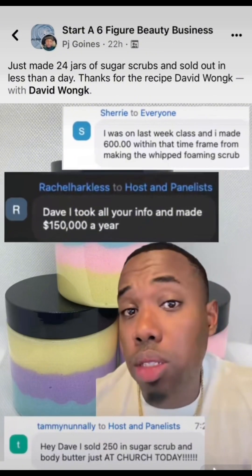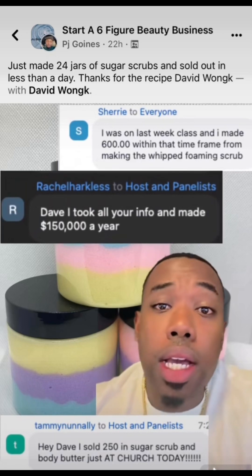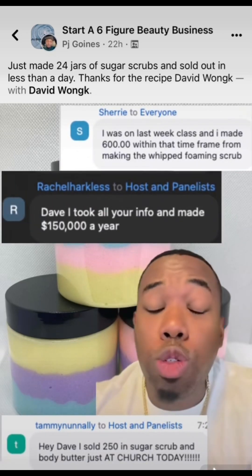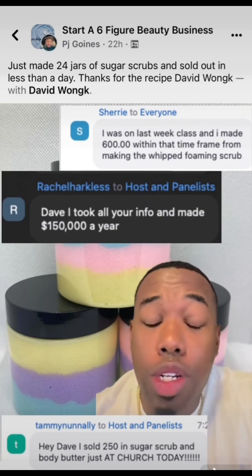If you want to learn how to start your own beauty business — skin, hair, nails — whatever, you see that little link right below my profile picture. Click on it and come to my free live masterclass. You can see the reviews right here: people making money just off the masterclasses, so you need to come to it.